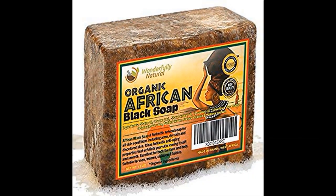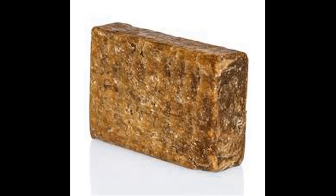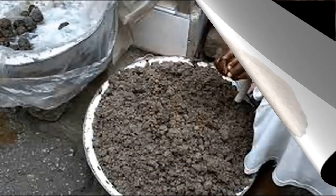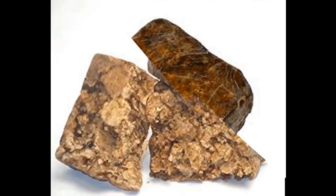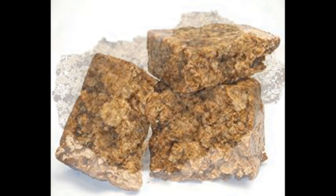The making of the African black soap, also known as Ghana soap, is perhaps one of the oldest industries in West Africa. It is known by different local names in Nigeria — Sabolo Nsolo among the Hausas and Osedudu among the Yorubas. Black soap over the years has become a very popular toiletry product in North America.